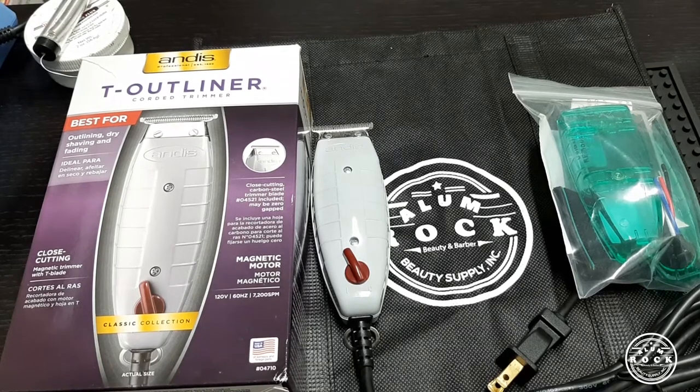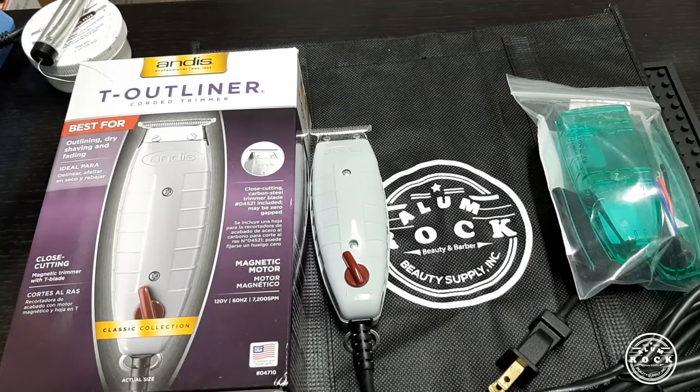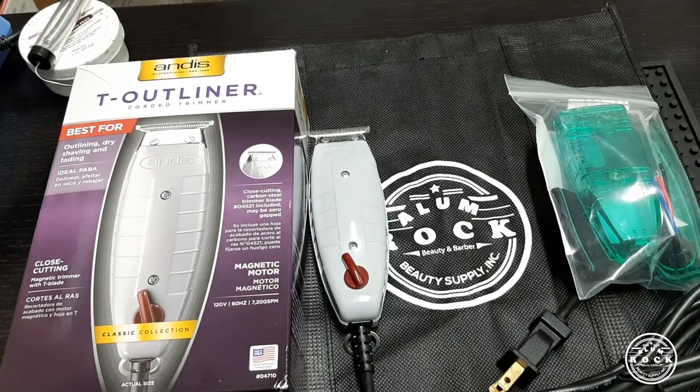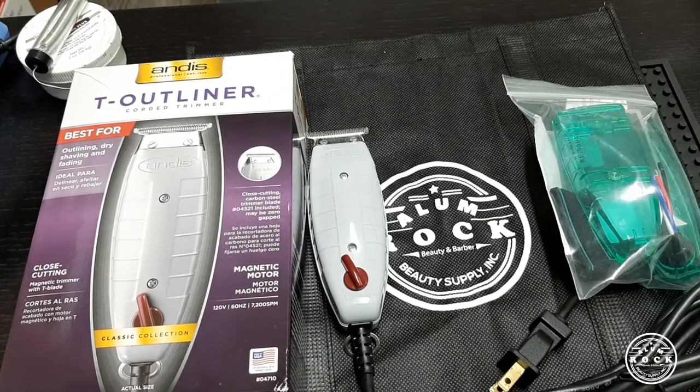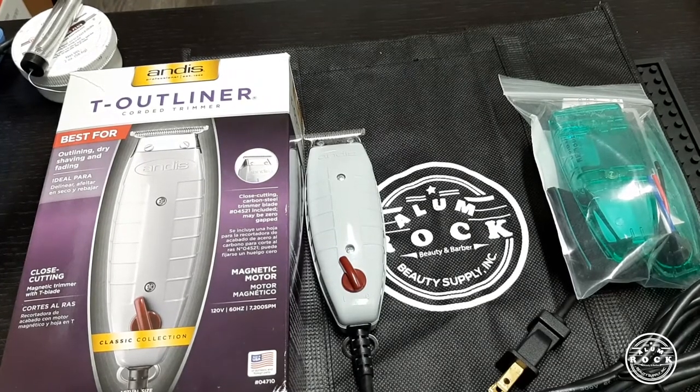Hello everyone, welcome back. Today we're going to do a video about how to change the Andis T Outliner into an Omnicore bombshell translucent cover. Let's get started.